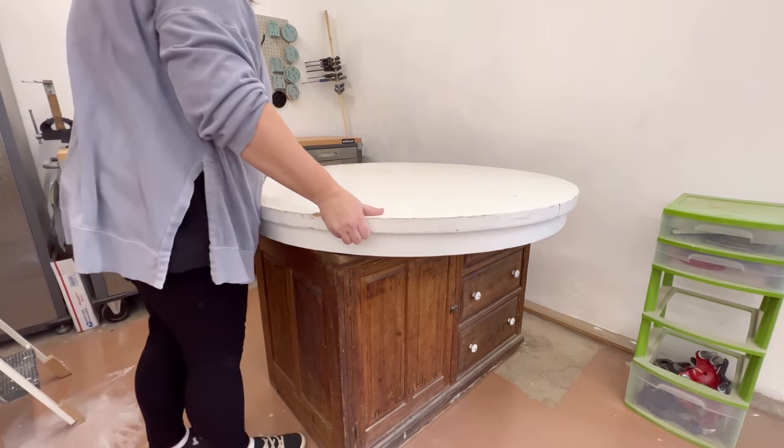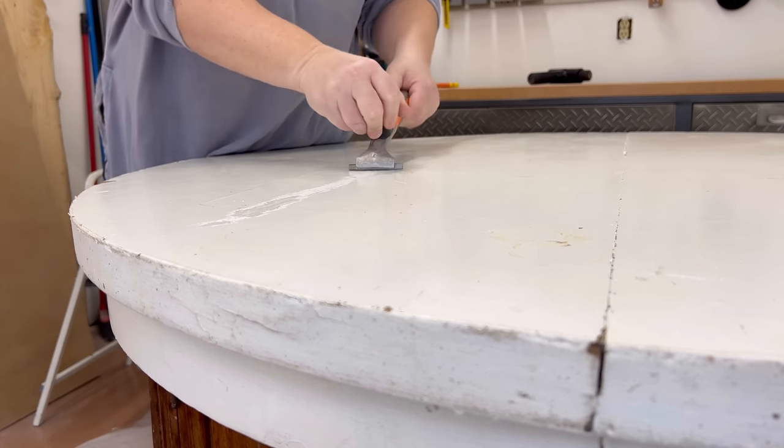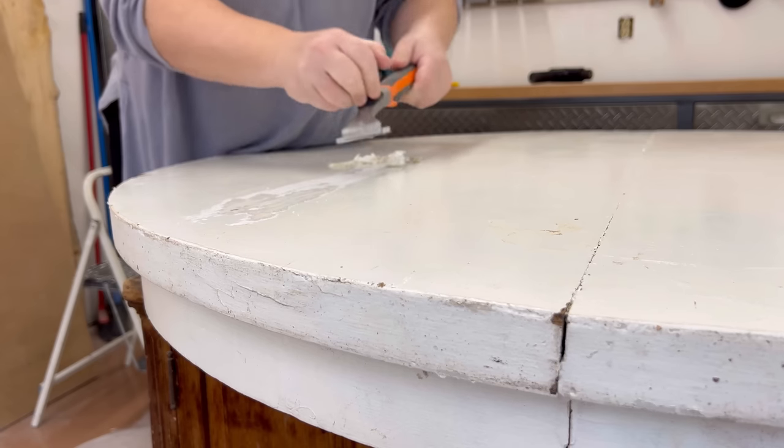I decided that the quickest way to get through this white paint was to use my carbide scraper, and after the first few swipes I could see that there were a few more layers — a kind of taupey gray and then a warm white layer — before the oak underneath.